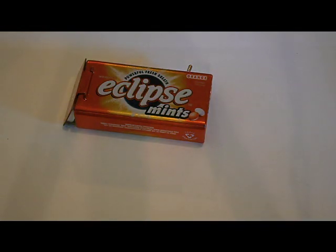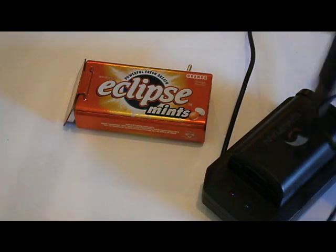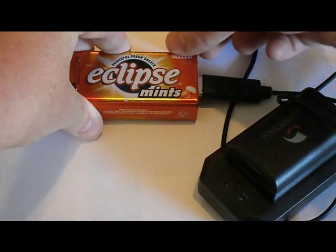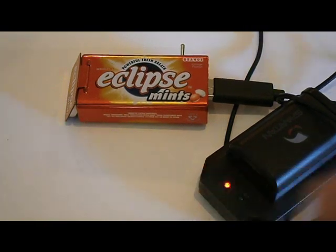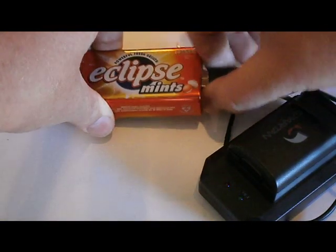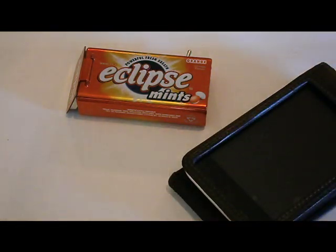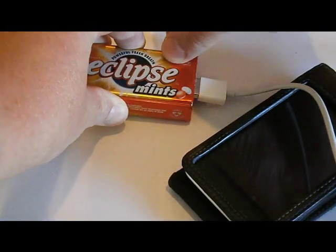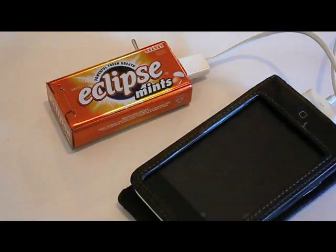The second thing I'm going to be testing on this charger is an Xbox 360 battery charger. The charge light came on, so that works. And the last thing I'll be testing is my iPod touch. Switch it on — and it doesn't seem to be working on an iPod touch.